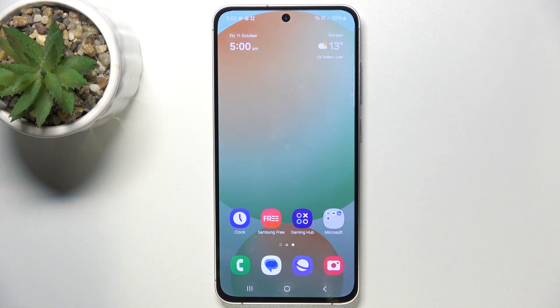Hello, in this video I'm going to show you how to turn on or off silent mode on Samsung Galaxy S24 FE.